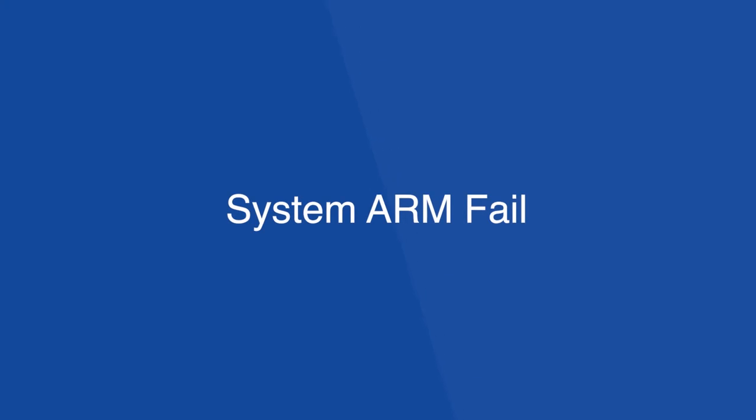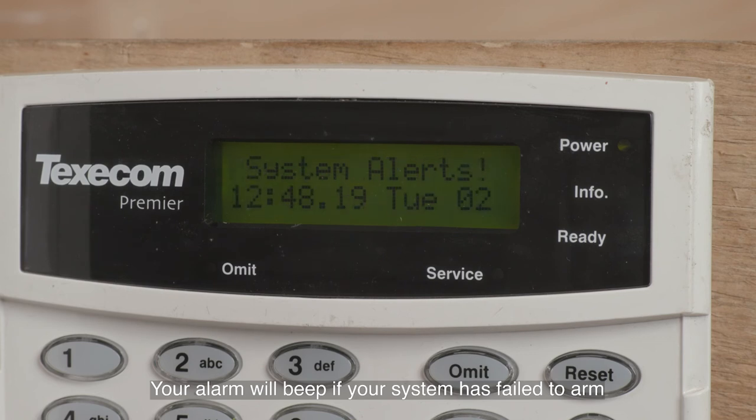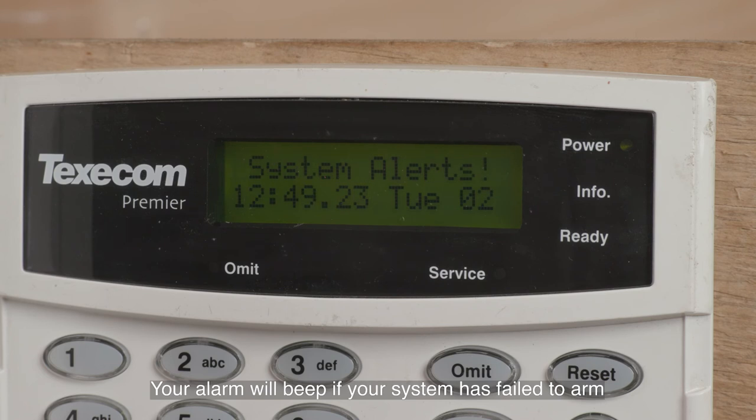System arm fail. If your alarm system is prevented from setting or arming properly, then when you enter your code and attempt to set your alarm, your alarm will carry on beeping indefinitely. The reason why your alarm won't arm is generally because a zone is open, i.e. one of your sensors is active.